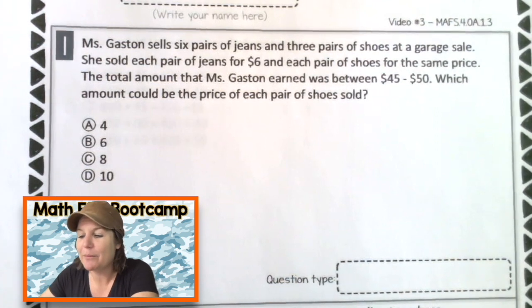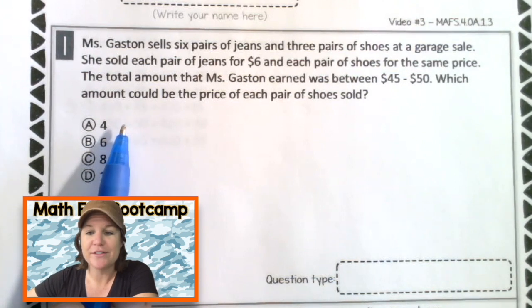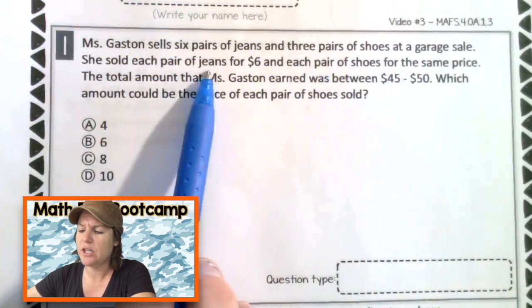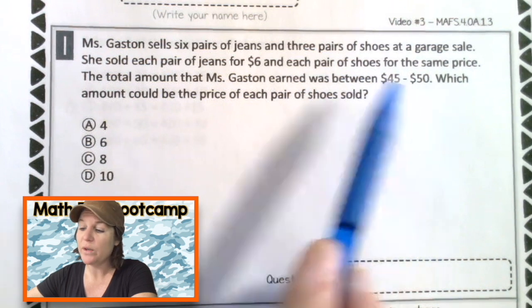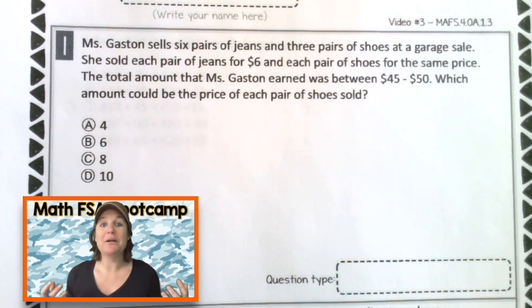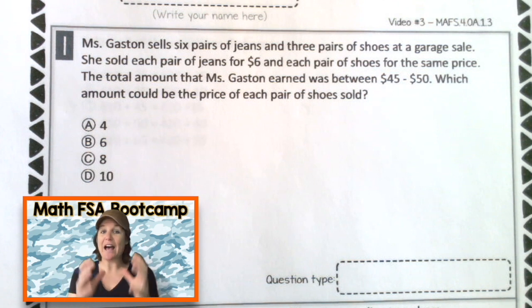All right, everybody, welcome back to number one. So I'm seeing a word problem with lots of words. Let me go ahead and read it one time just to understand what's happening. So it says: Ms. Gaston sells six pairs of jeans and three pairs of shoes at a garage sale. She sold each pair of jeans for $6 and each pair of shoes for the same price. The total amount that Ms. Gaston earned was between $45 and $50. Which amount could be the price of each pair of shoes sold? Even as a teacher who's been working with word problems her whole life, I am not going to jump into this problem yet. I'm reading it that first time just to get the gist. The gist of this problem: we have somebody named Ms. Gaston who is having a garage sale and she's selling jeans and shoes.